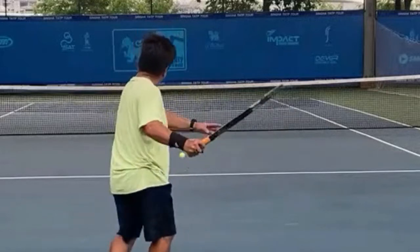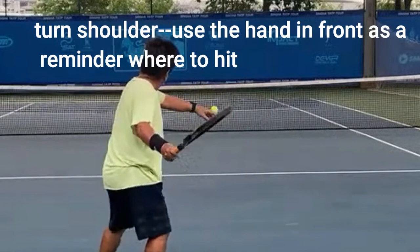A big key which is really underestimated is right here — where you have your shoulder turn and you use the hand in front as a reminder of where you want to hit the ball. My hand right there is where I'm going to hit the ball when it comes to me. That hand is in front of my left foot, in front of my front foot, with my shoulder turn. It's a reminder — even if I have open stance, that's where I'm hitting the ball, right where my hand is. Note that the hand being there also props the shoulder turn.